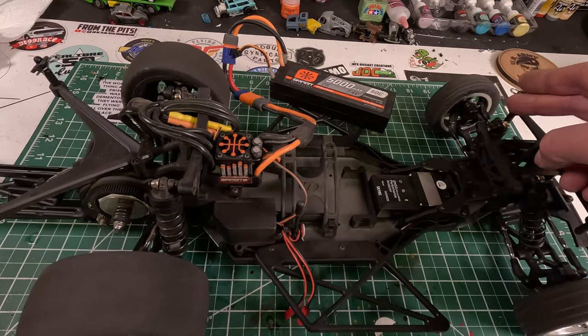With the spec box stock class, we have to run the stock controller. One thing I found before closing this out: your steering rate. For a run, I turn it almost all the way down. When I'm done with the run, I turn it up so I can turn around and come back, then before the next run I put it back down. It absolutely helped on a run, keeping it straight when that power kicks in about a third of the track in.